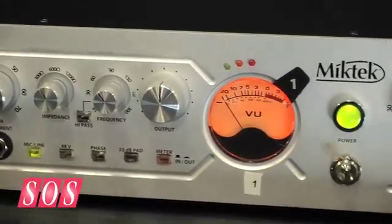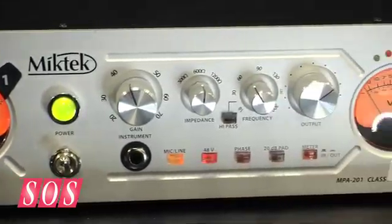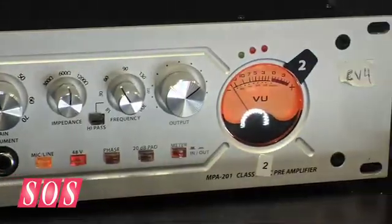It's our MPA-201 Microphone Preamplifier. It's a two-channel Class A discrete transistor preamp, based around one of the most famous legendary circuits — the 1272, which people know from inside the Neve 1073 module. It was never really a preamp, but we've used it to make preamps, as have a lot of other people.